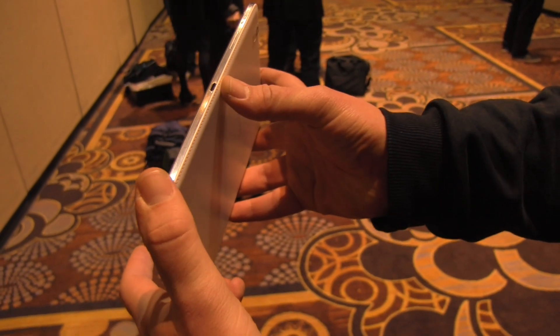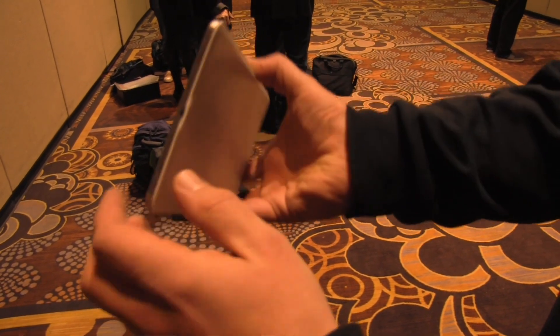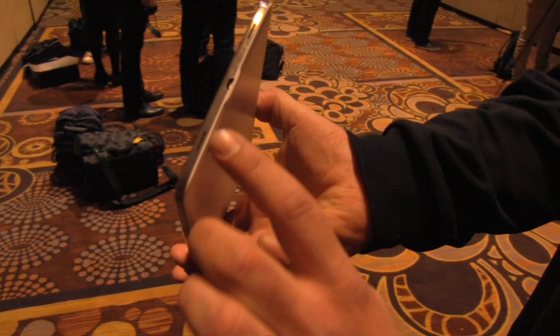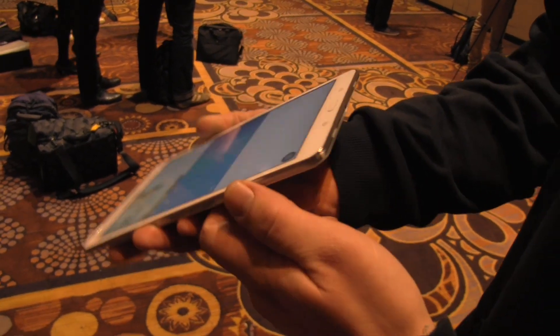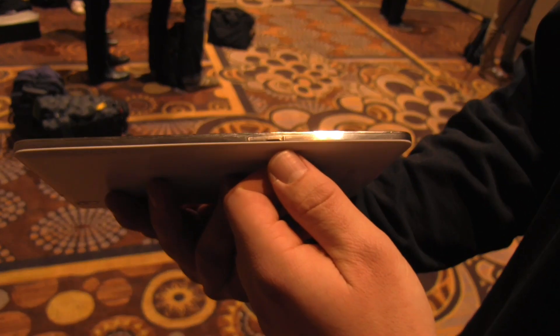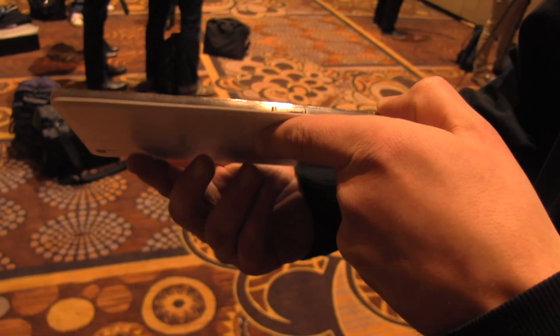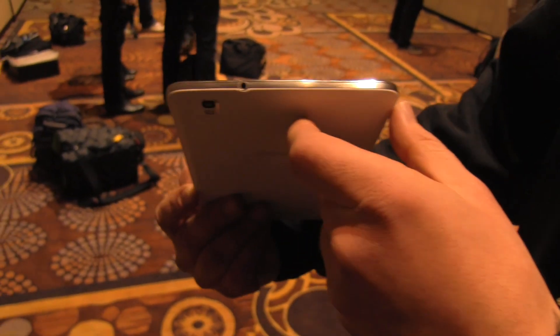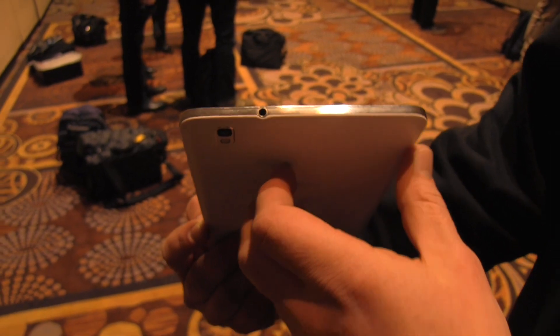Up here is the power button and the volume rocker. This is actually an IR blaster, so if you're sitting on the sofa you can remote control your Samsung TV with this. Down here we have two speakers — stereo speakers — plus a micro USB port. On the left side we have a micro SD card slot, and this doesn't appear to be the LTE or 3G version.